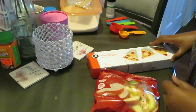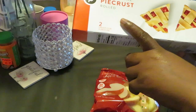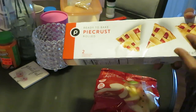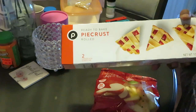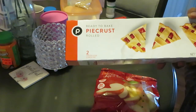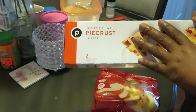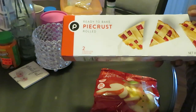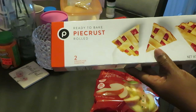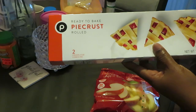I got my Publix pie crust — y'all know I love Publix. I'm a couponer, so y'all see me at Publix a lot. You can coupon at Walmart, Publix, and other places too. That's why y'all see me at Publix — I am a true couponer.